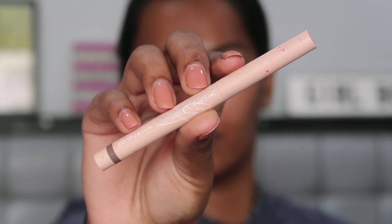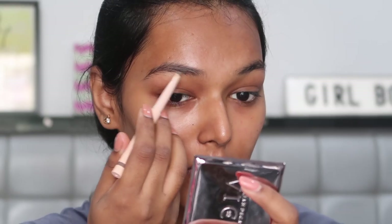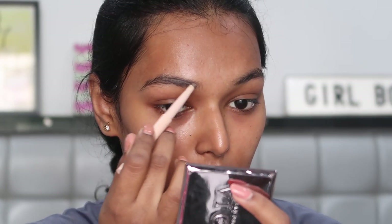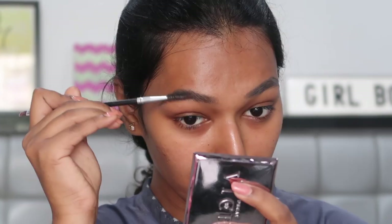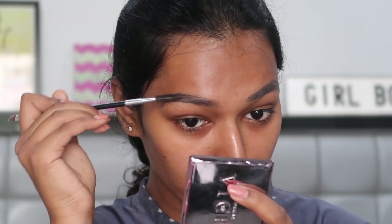I'm starting with the Maybelline X Gigi Hadid eyebrow pencil. This is in the shade gray, I believe, but I will leave it in the description section. Just filling in the bald patches and then going in with a spoolie brush and making sure all the hairs are set in place.